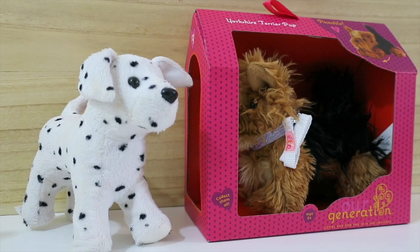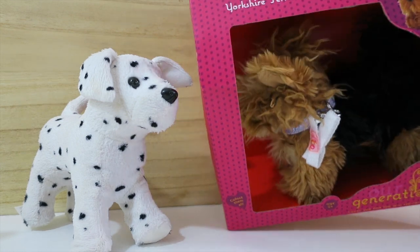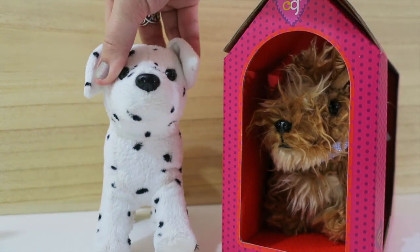Hey guys, it's Di and welcome to In Toy Reviews. Today we're going to be checking out the Our Generation dog, the Yorkshire Terrier pup, and we are going to be comparing it with an American Girl posable pup as well.